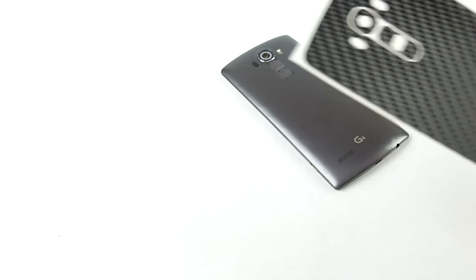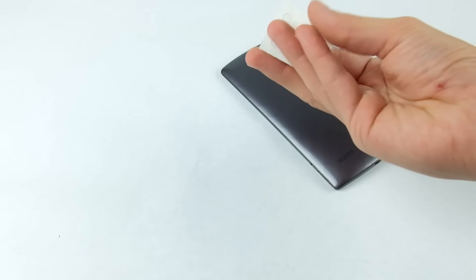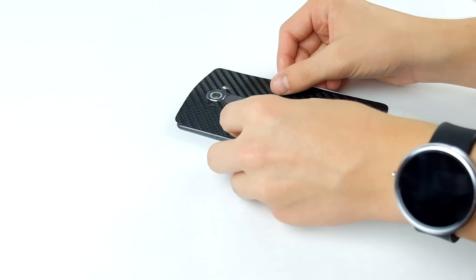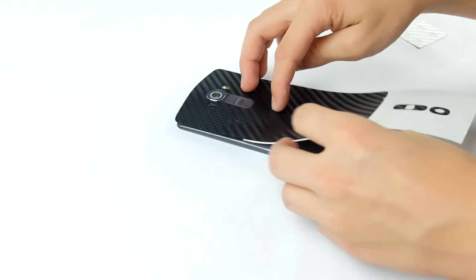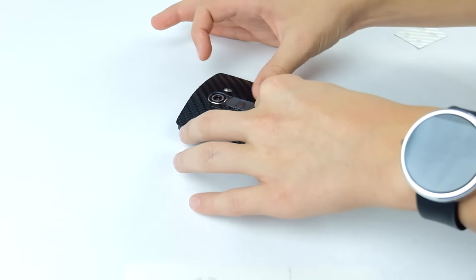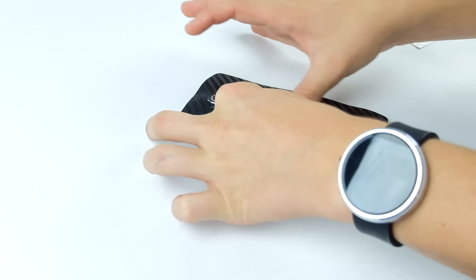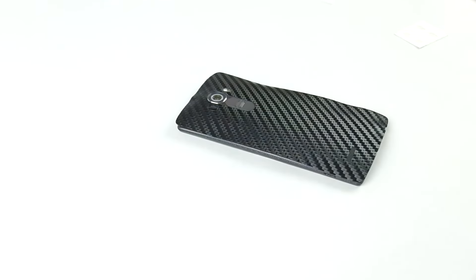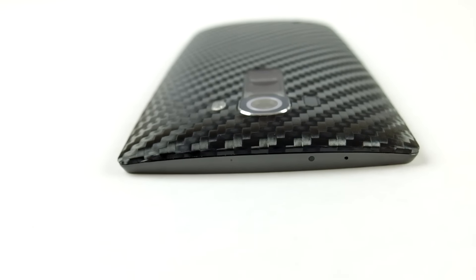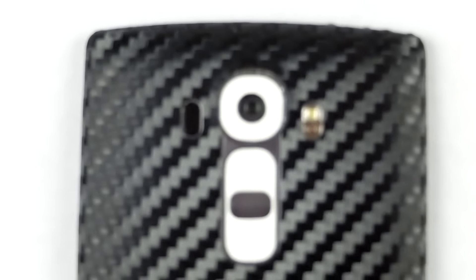Going ahead and applying some skins, I chose the black carbon fiber with white carbon fiber accents for the LG G4. It was very easy, took less than two minutes. I did have to go over the edges with a hairdryer just to heat them up, because vinyl gets hot and becomes really malleable. It applies fantastically — precise and amazing. Great job, dbrand.